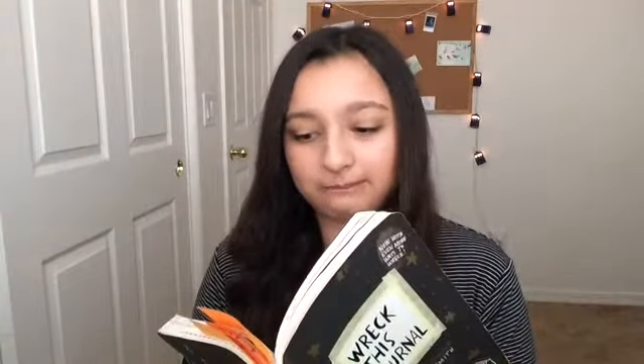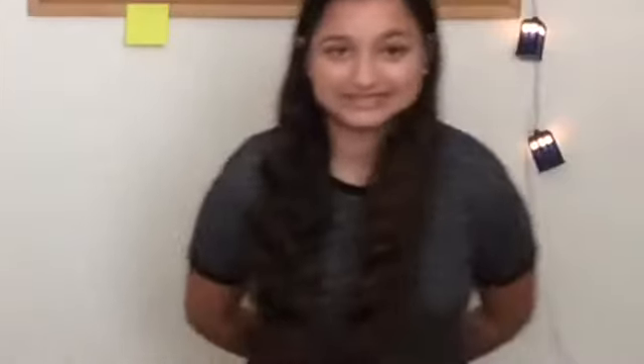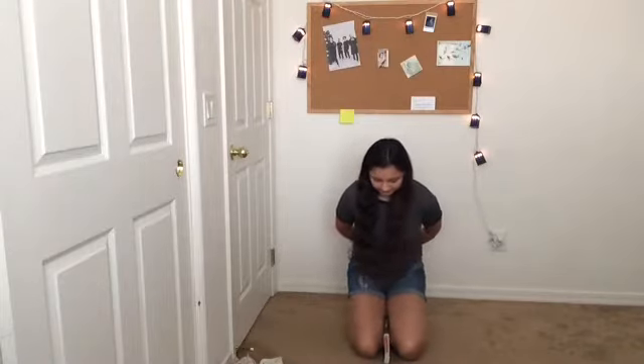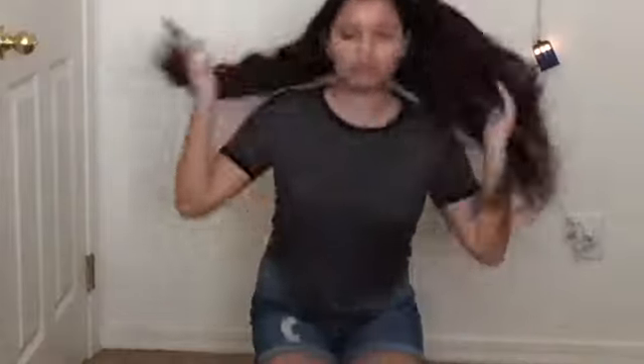Next one: pick up the journal without using your hands. Elbows! I did it. Boom.